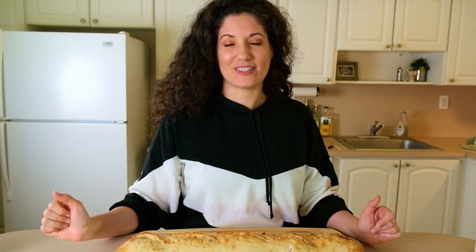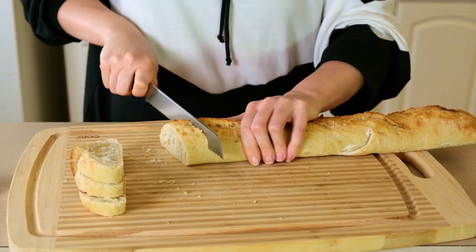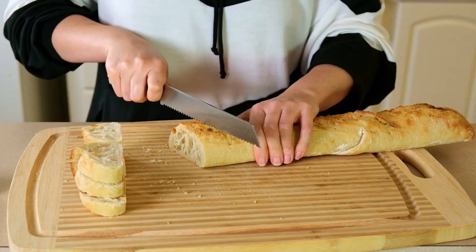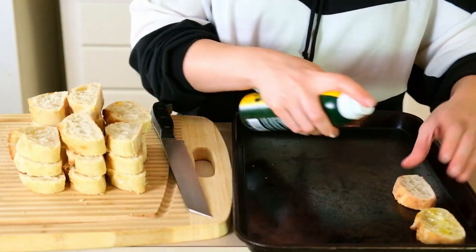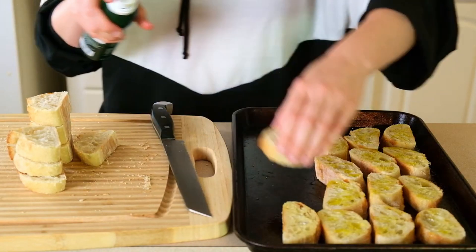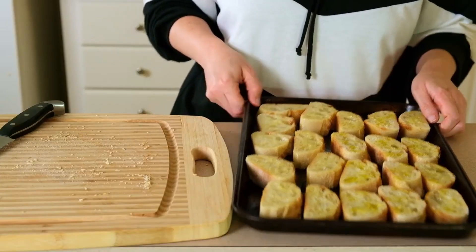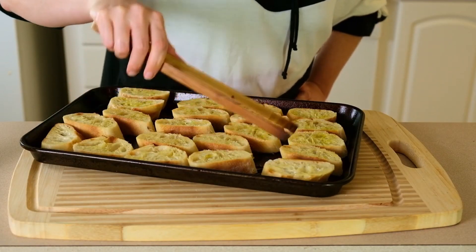Now let's get to the crostini. I have a regular baguette and I'm going to slice it diagonally — anywhere from half an inch to three-quarters of an inch thick is perfect for crostini. I'm spraying the slices on both sides with olive oil, then placing them in a single layer on a baking sheet. I'll put them under the low broiler for two minutes, then turn them over and broil the other side for another two minutes.